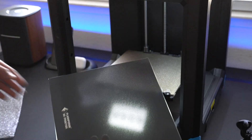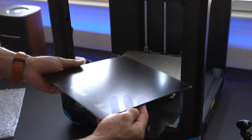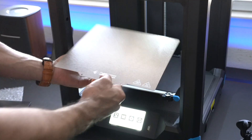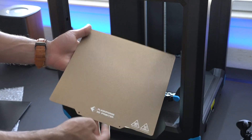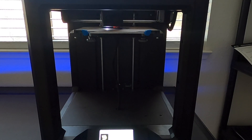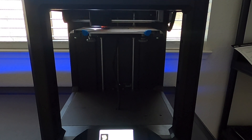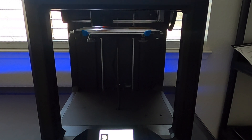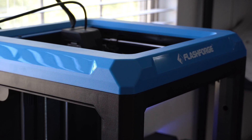It does come with a glass bottom, or you can substitute it with a PEI magnetic build plate — both options come included with the machine. It has a unique safety feature: if there's ever a blackout during your 3D print, the printer is smart enough to resume where it last left off before the blackout, so your 3D print isn't lost after six or eight hours of waiting. You don't have to start over.